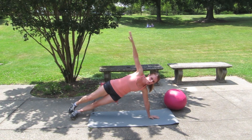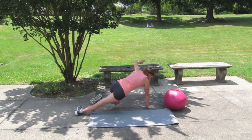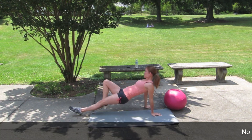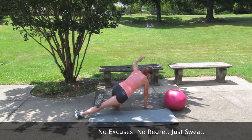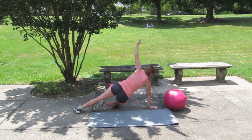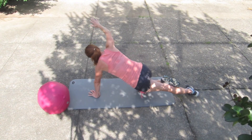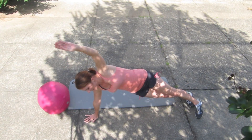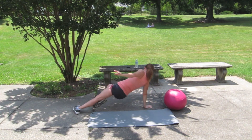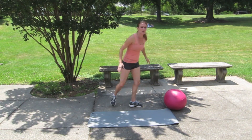Roll over onto your side plank — top knee up, dip it, roll, dip, and switch. Then right back into those bouncy squats — get low.